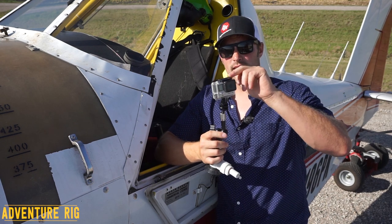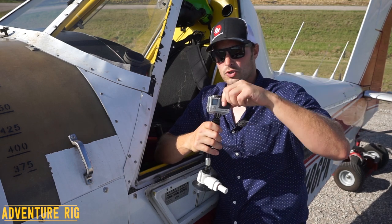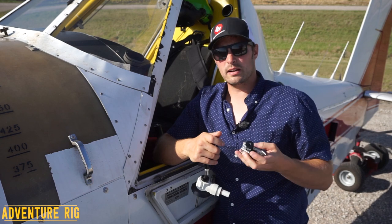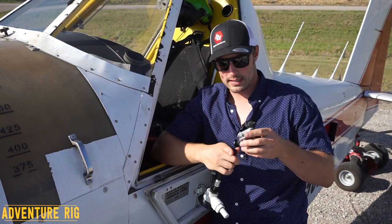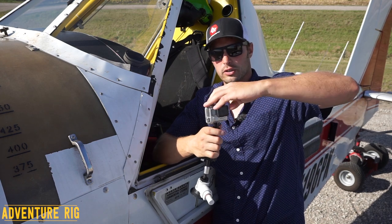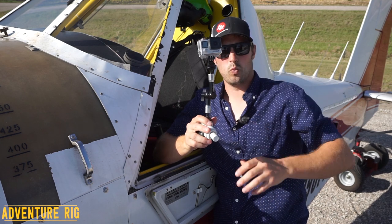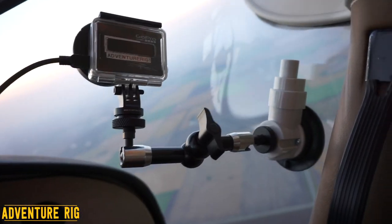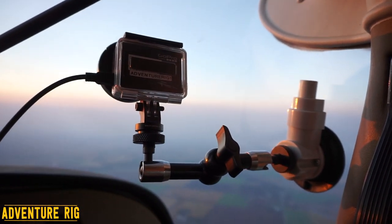The way that the action camera attaches to the head is just quarter-20 thread. So if you have a tripod or an item like that, you can take this off and use it on that — you don't have to just use it on this piece here. Everything is included, except obviously the camera. So what you see the camera attached to, that's what you're going to get. This is a really neat piece that I think I'm going to be able to use besides just on an airplane.